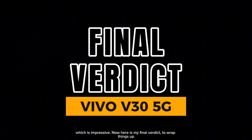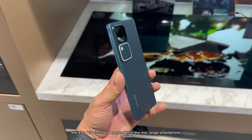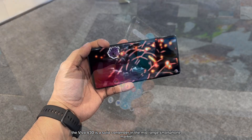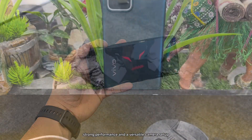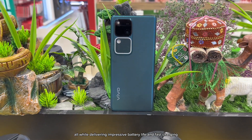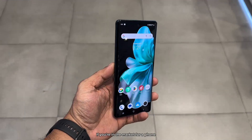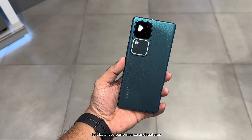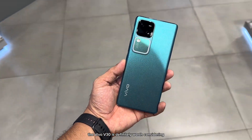Here is my final verdict. To wrap things up, the Vivo V30 is a solid contender in the mid-range smartphone market. It offers a great display, strong performance, and a versatile camera setup, all while delivering impressive battery life and fast charging. If you're in the market for a phone that balances performance and features, the Vivo V30 is definitely worth considering.